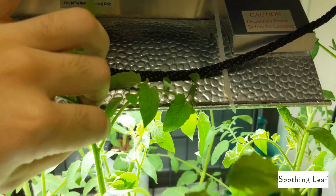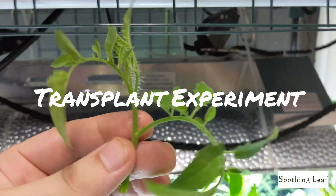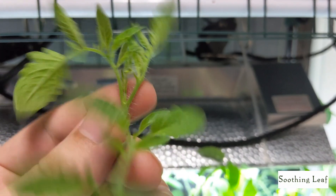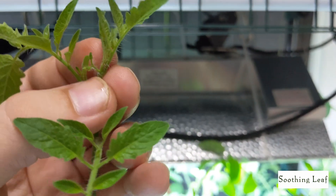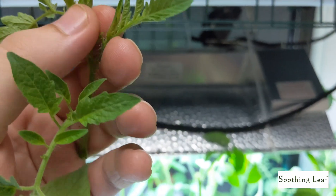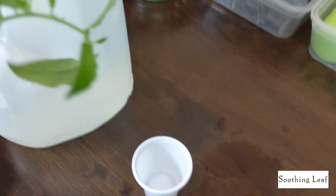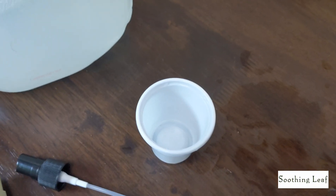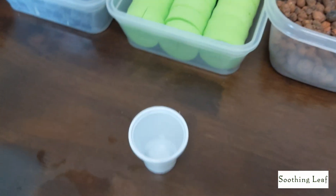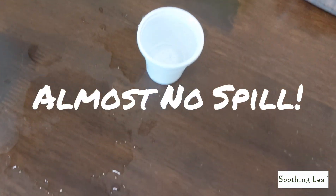Things are looking good. Time for the experiment — I've already shown you guys how I take transplants using honey and how well it works. Now I want to try using the seaweed extract to see how well that works. If you do have flowers on the cutting, try to remove those — you don't want the plant concentrating on developing flowers right now. You want it to focus on developing a nice healthy root system. Seaweed is really good for the roots, so most likely this experiment should be pretty successful.